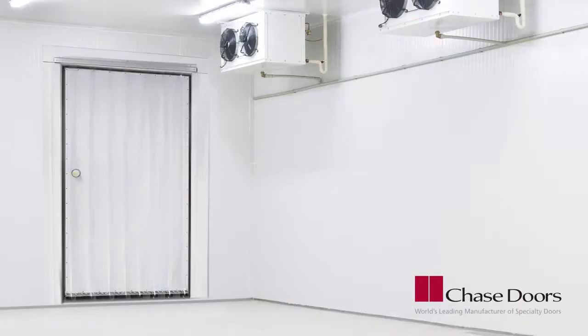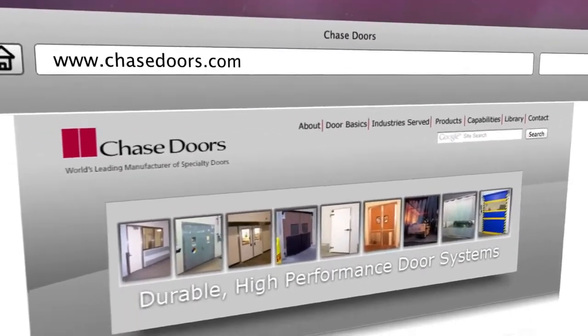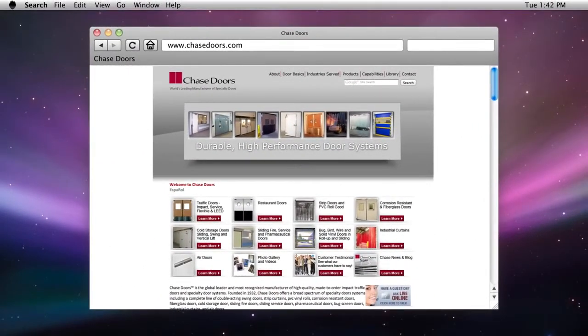Your Fast Mount Strip Door installation is now complete. We hope this video was helpful. For more information on other Chase products, please visit our website at www.chasedoors.com.